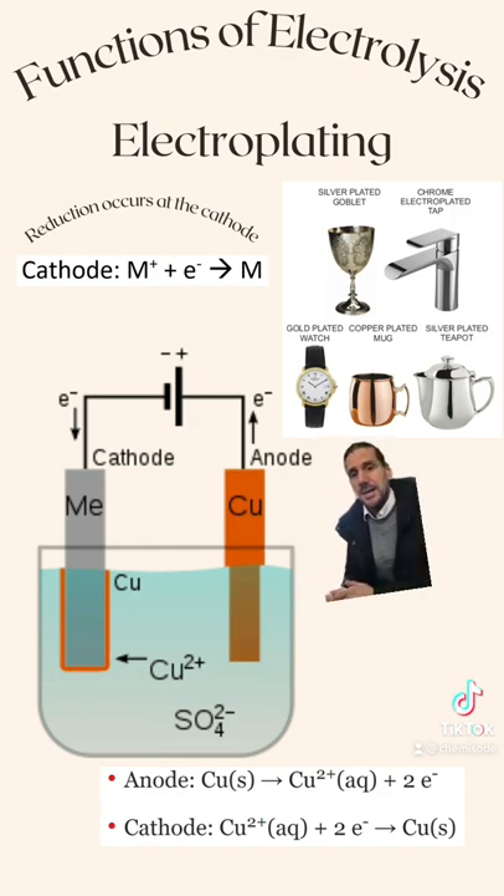The last thing you might be asked about in terms of electroplating is to calculate the amount of metal that might be produced at the cathode. To do this, you follow the normal electrolysis reaction equations, such as Q = IT and Q = N × F. If you play around with these equations, you can generally come up with a solution to any calculation problem with electrolysis.